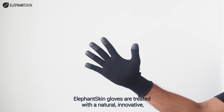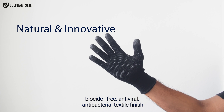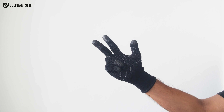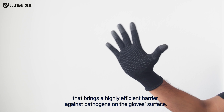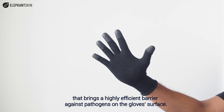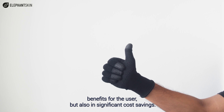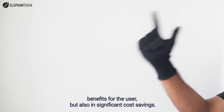Elephant Skin gloves are treated with a natural, innovative, biocide-free, antiviral, antibacterial textile finish that brings a highly efficient barrier against pathogens on the glove surface. This results in not only environmental benefits for the user but also significant cost savings.